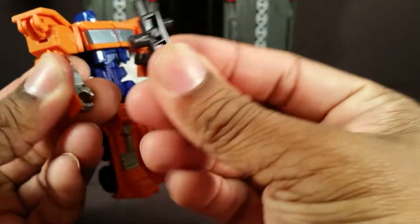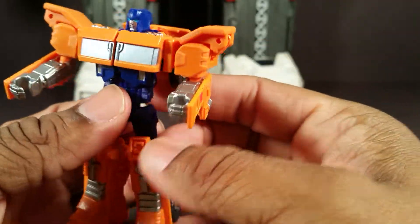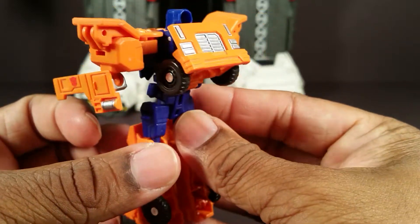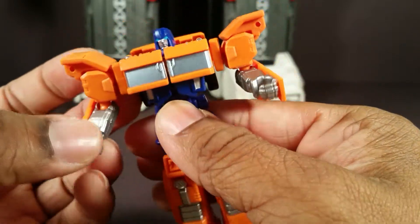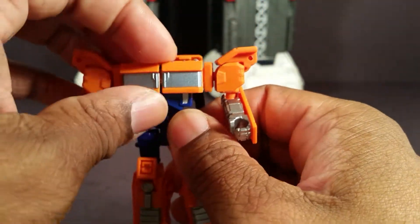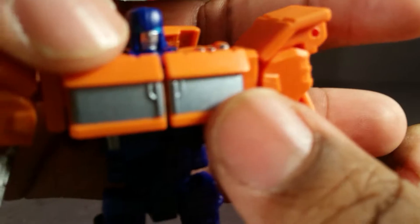He comes with this gun, just like Optimus. This is my second Combiner Wars Legends class and they haven't cheaped out on the paint work. The gun is full of silver paint. The arms are fully painted, the chest is painted, silver down here and right there. You saw silver on the Autobot logo. And red. Silver on the face. Nice blue paint right there.